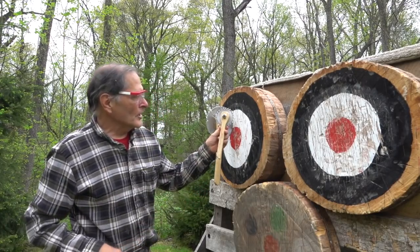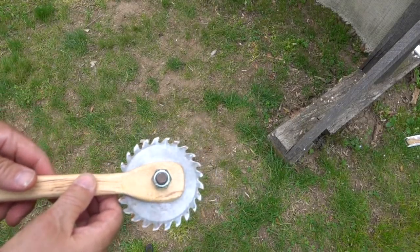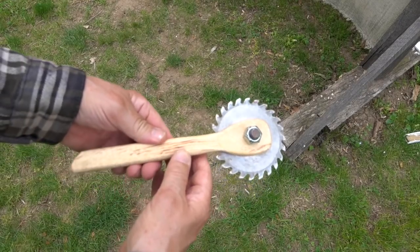I also made a smaller version of it. Once again, the blade inside the handle is able to turn.